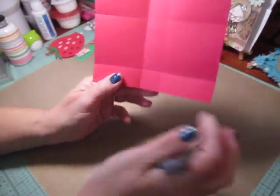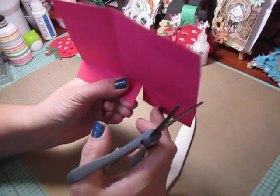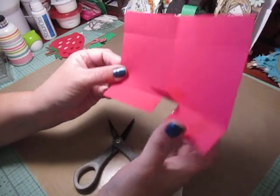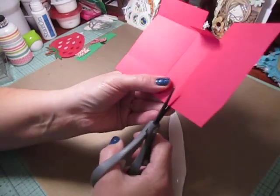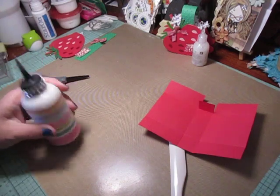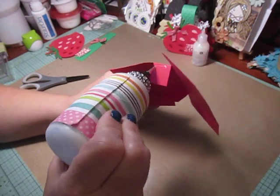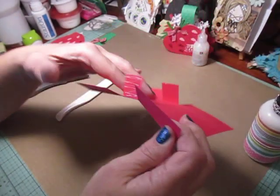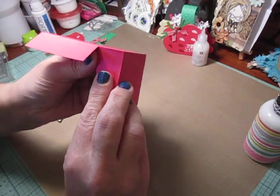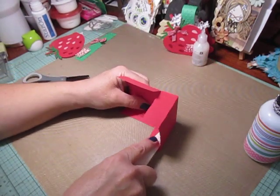So when you have it all folded up, what you're going to do is come on the side of your box and you're going to cut up on the score line up to the very next score line to create this big flap here. Do the same on the other side. So now you have this flap, your little square, and this flap — turn it around and do the same thing on this side. Then add liquid glue to both edges — you can use whatever adhesive you want — and pull up one side.